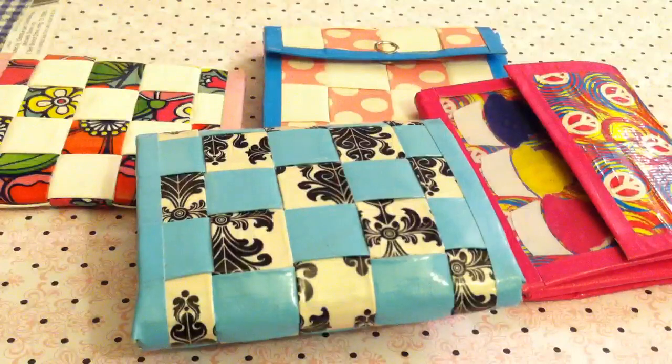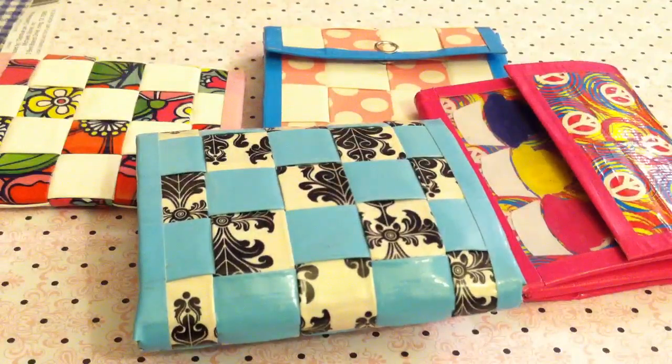So these are the four accordion wallets I had to show you guys. Thank you so much for watching, and please comment, rate, and subscribe.